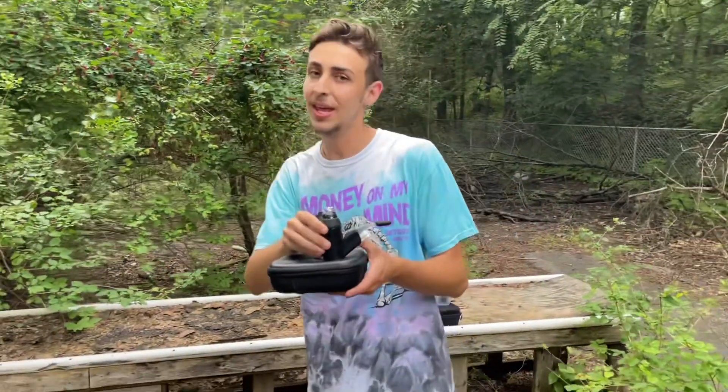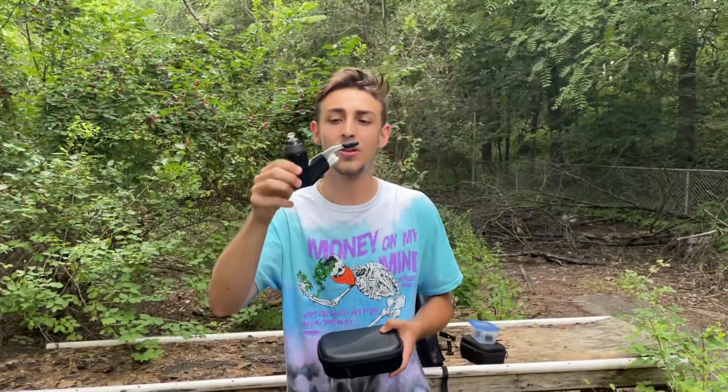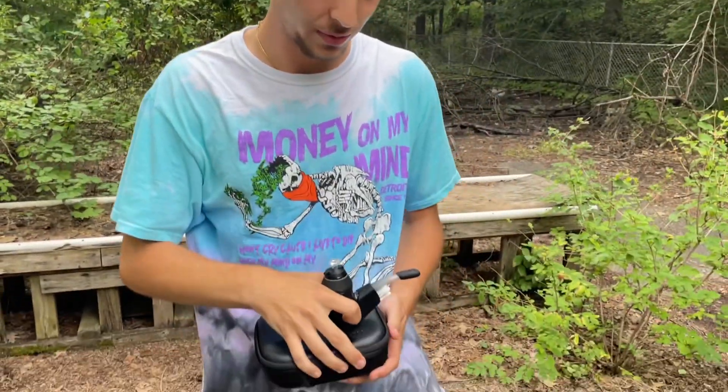We just got the Puffco travel kit — it finally came through the mail. Puffco launched back in June and the travel kits came out the day after 7/10. Finally made it here. I do have one con off the rip though.